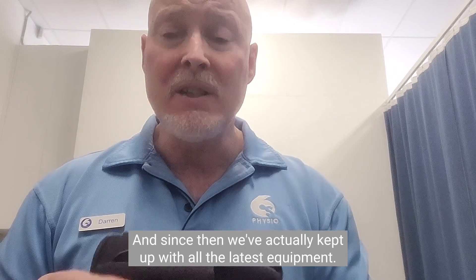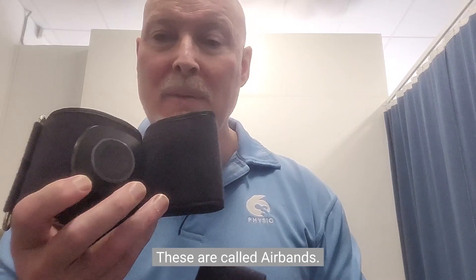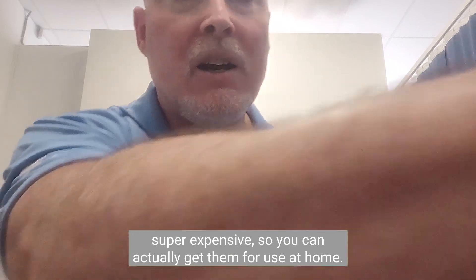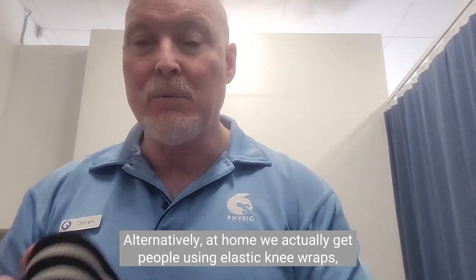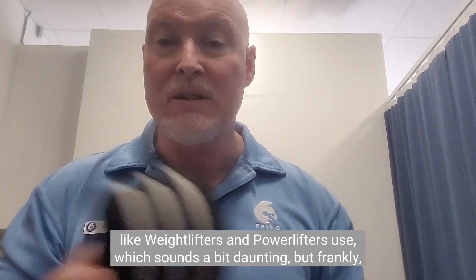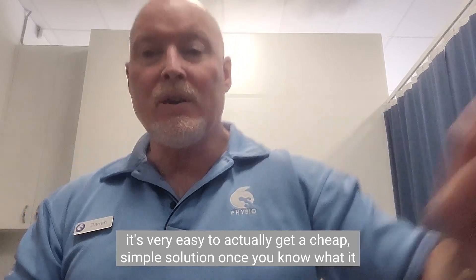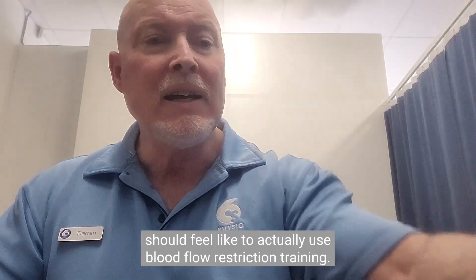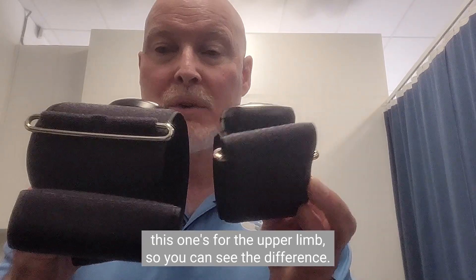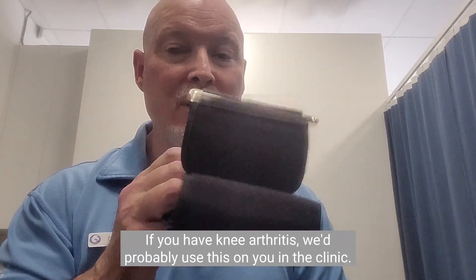Since then we've kept up with all the latest equipment. These are called air bands — they're very popular now in a lot of practices, very simple to use, and not super expensive, so you can actually get them for use at home. Alternatively, at home we get people using elastic knee wraps like weightlifters and powerlifters use, which sounds daunting but it's actually very easy once you know what blood flow restriction training should feel like. This one here is for the lower limb and this one is for the upper limb — so if you have a shoulder problem we'd use this, but for knee arthritis we'd use this one in the clinic.